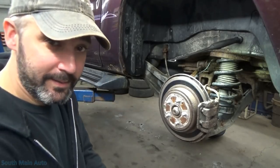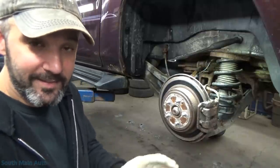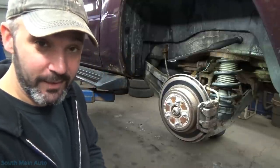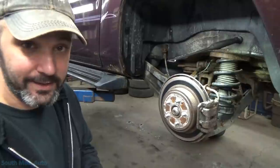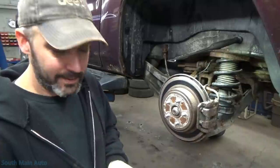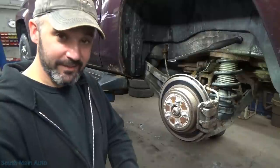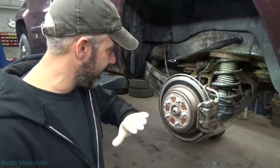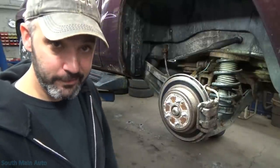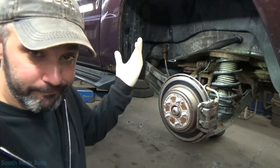Hey there viewers and welcome back to the South Main Auto Channel. It's been a while since we've done a brake job on the SMA — they're kind of all the same, but this one's a little crustier than most. We've got an 07 Honda Ridgeline here. Some of you guys probably recognize this one — it's the one we put the cylinder head on, I think it was last year. The lady's still driving it, but New York's still eating away at it, so it needs some rear brakes, more so on one side than the other. So I'll bring you guys along and do a brake job.